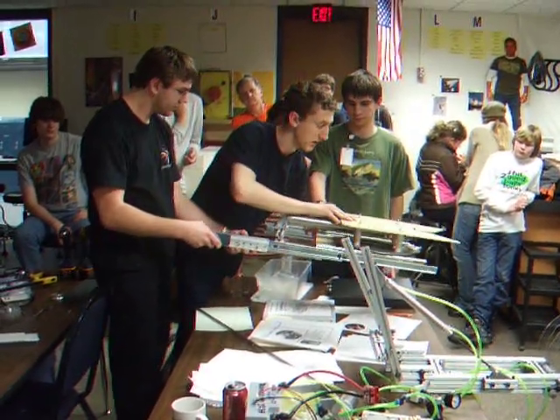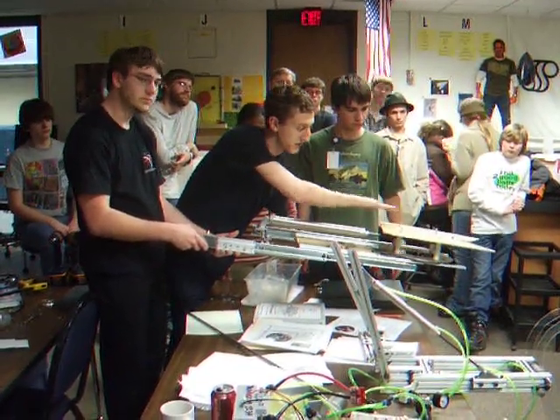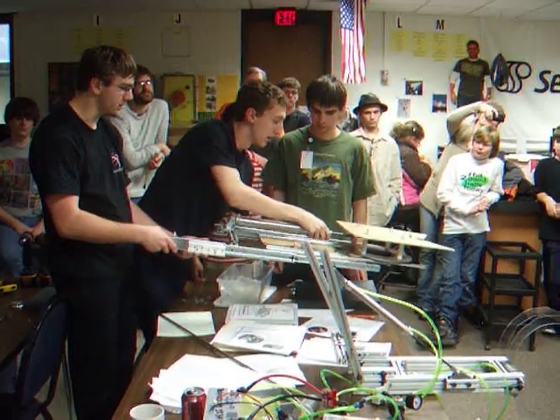So once it slides out the first time, it slides out again, and it rotates up so that if we come at it at a weird angle, it'll self-center itself. The mini-bot is going to be sitting here, so once we hit the pole, it'll hit it and start climbing, which the mini-bot will describe.